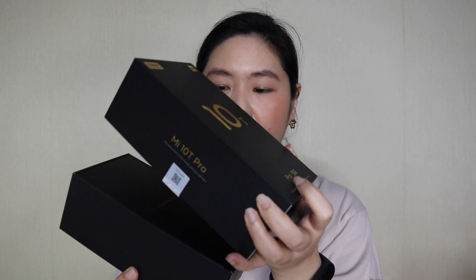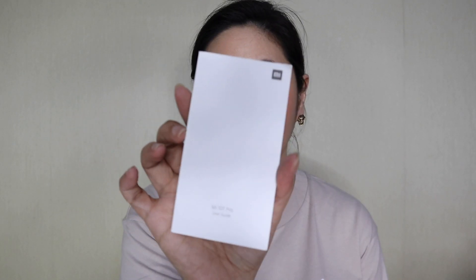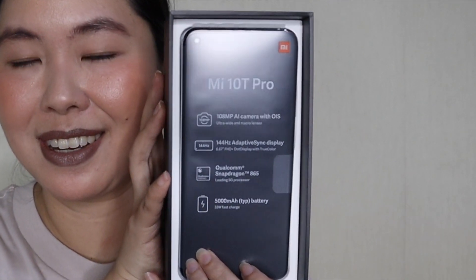Let's open the box — hopefully it won't fall. No accidents. But I'm on my bed, so if it falls, hopefully the bed will catch it. Designed by Xiaomi — let's take that out. Kinakaban ako. Let's open this and see what's inside. The SIM ejector tool is there, the Type-C to 3.5mm adapter, the user guide, and of course, the warranty card. And there's the clear case with the Xiaomi branding.